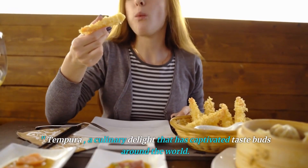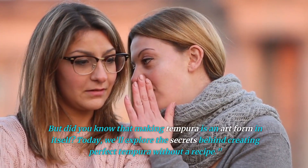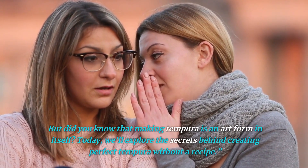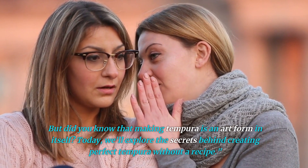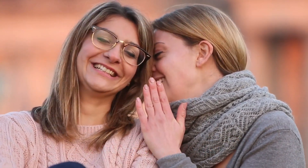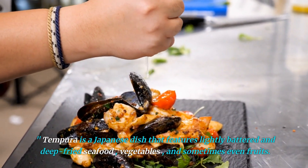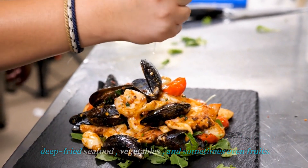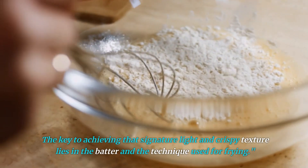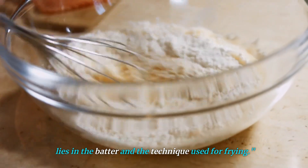Tempura — a culinary delight that has captivated taste buds around the world. But did you know that making tempura is an art form in itself? Today, we'll explore the secrets behind creating perfect tempura without a recipe. Tempura is a Japanese dish that features lightly battered and deep-fried seafood, vegetables, and sometimes even fruits. The key to achieving that signature light and crispy texture lies in the batter and the technique used for frying.